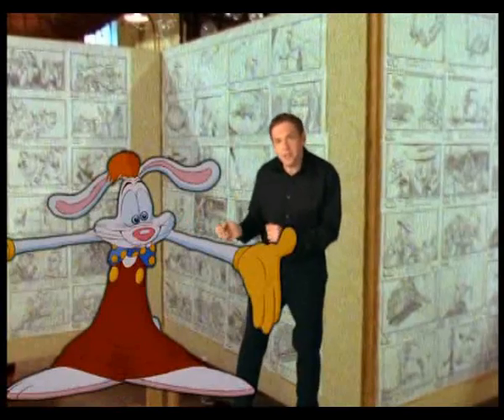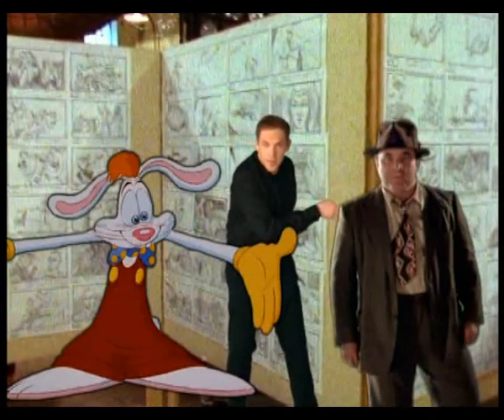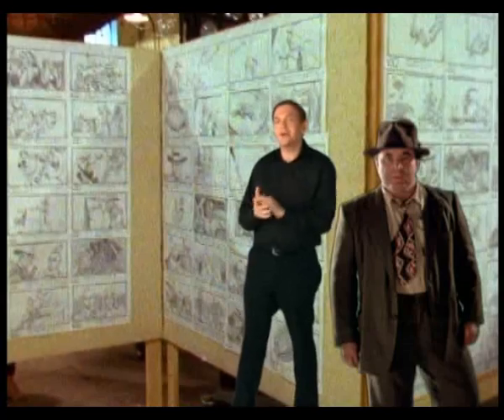Before the animation started, the filmmakers had to shoot all of these scenes using only the human actors. Why? Because the toons would be added in later. Let's take a look at what I'm talking about.